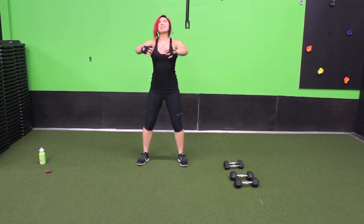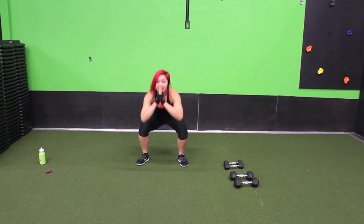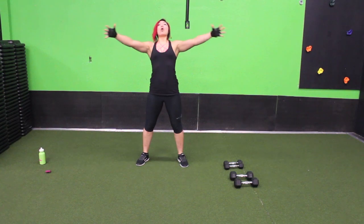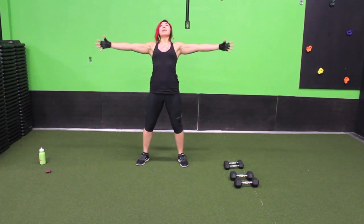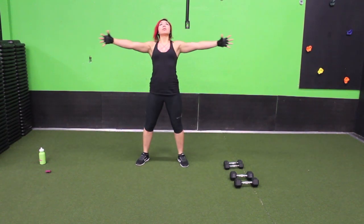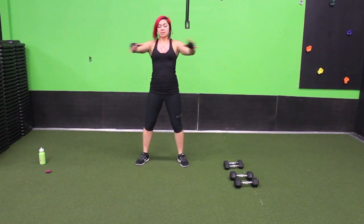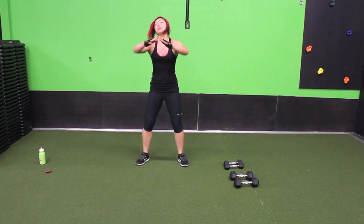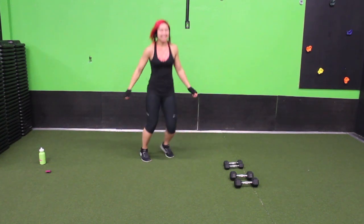Push that booty back, sink down and let's add a little stretch to it too. Sink that booty down and then open up that chest, squeeze your back. Sink it down and squeeze it. Keep it going. Let's go for three more — sink it down, squeeze, last two, one more. Go ahead bounce it out, we're almost ready to get started.